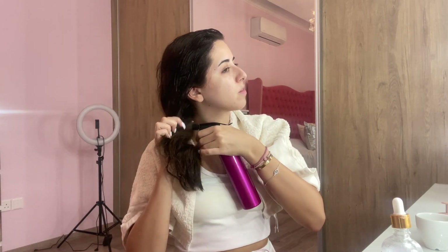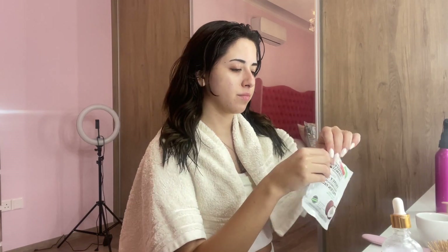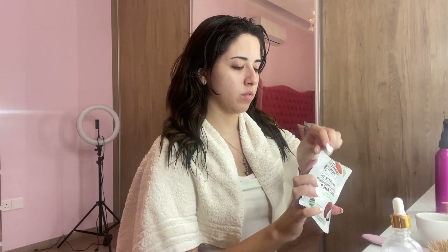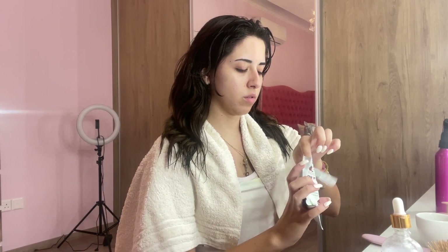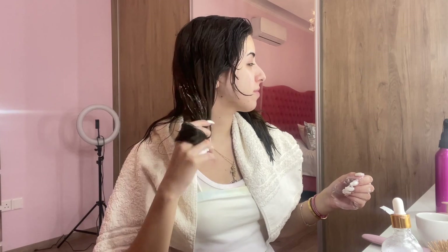If you apply oil to your ends it will dry them out, so we don't want that. I'm using the spray bottle to wet my ends so I can apply the hair mask easily. I'm using this hair mask from Palmera with coconut — it's a protein mask and my favorite. I'm going to apply this to my ends to treat them as well, not just my scalp.